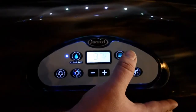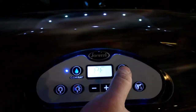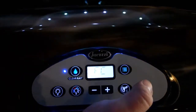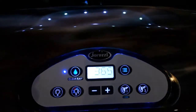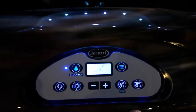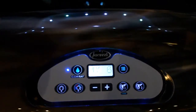The last thing we have to do is program the computer so that it has another year setting on it. Basically, you just hit the menu button until you read 'Clear Ray UV.' Hit the plus button, set it to 365. Press the jet one button to save, and then just let it go. After a few minutes, it'll revert back to its home screen.